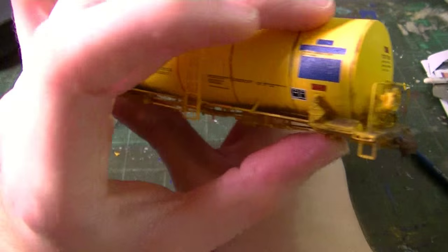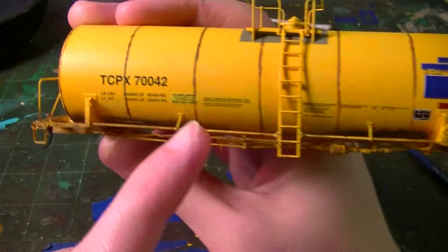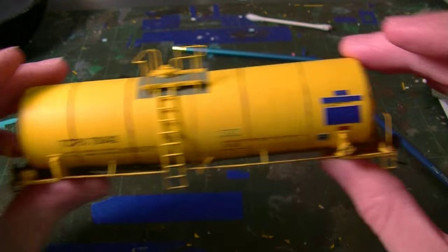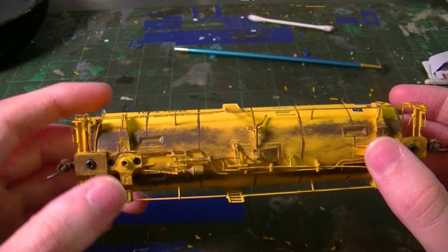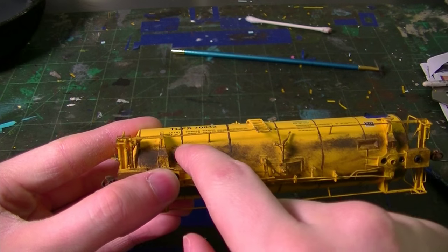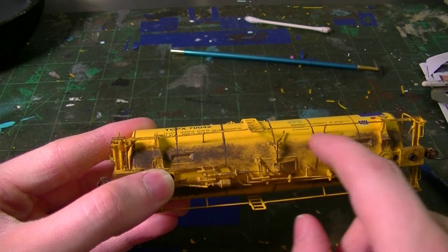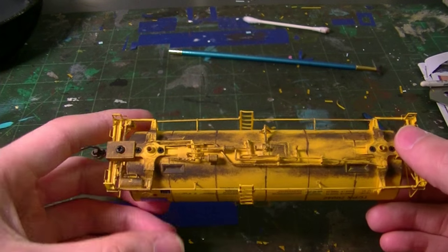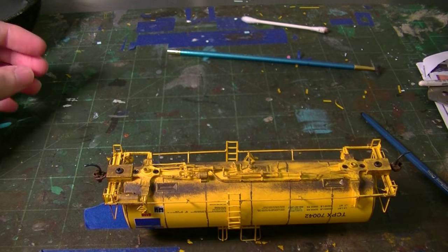I also hit the corner sills on all sides. At this point, for the next step, I'm going to put the chalk pastels and powders on the bottom. Then we'll screw the trucks back on and do the trucks. I'll go ahead and start roughing in the chalks here.